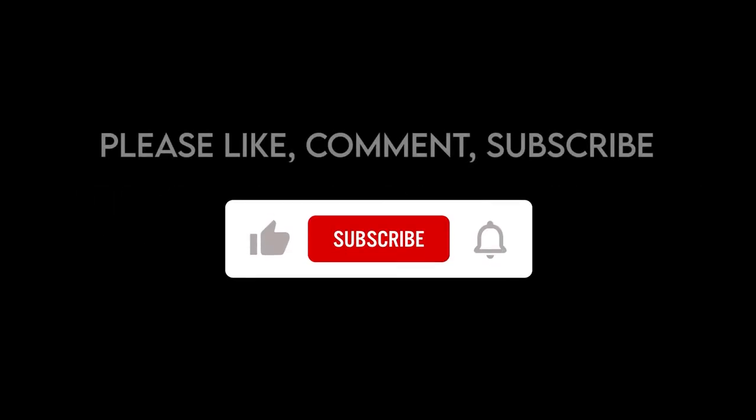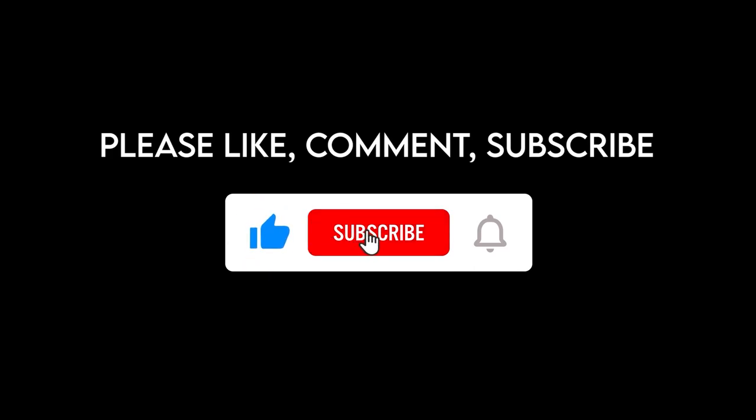Until next time — see ya. We'll see you next time.